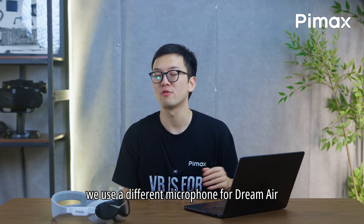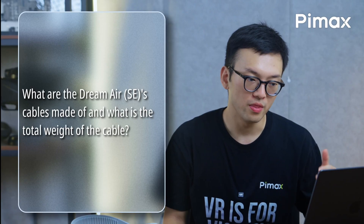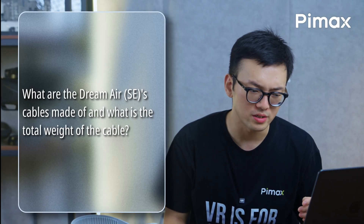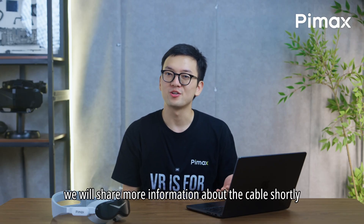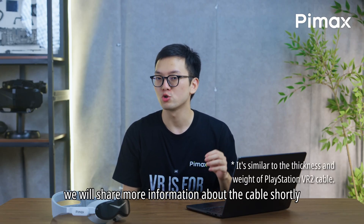Will the Dream Air and Dream Air SE use the same microphone as the Crystal, Light, and Super? We use a different microphone for the Dream Air. What are the Dream Air cables made of and what is the total weight of the cable? We will share more information about the cable shortly.